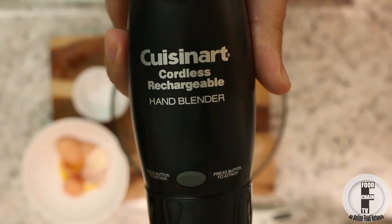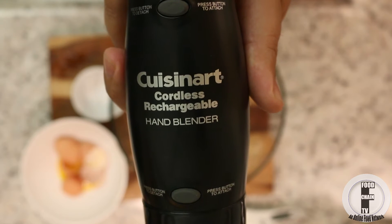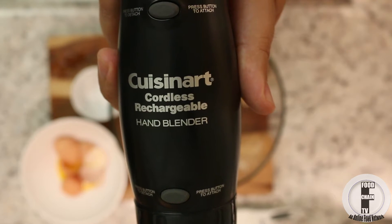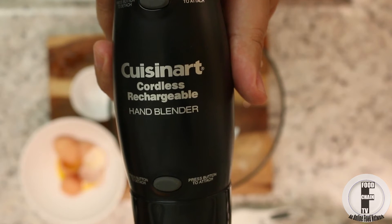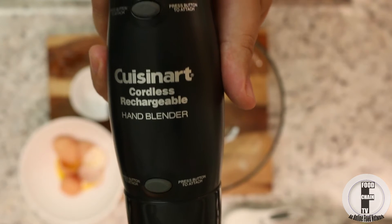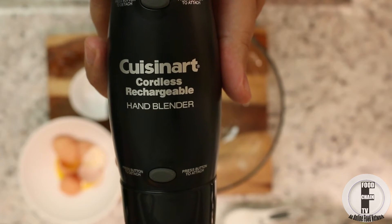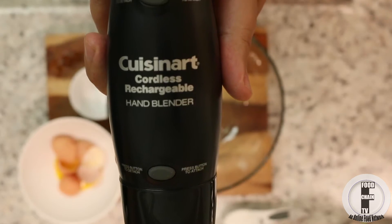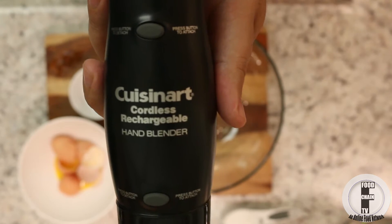Now you can use all sorts of things to make this meringue. You can use a stand mixer, you can use a hand whisk, you can use an electric mixer. I happen to have a rechargeable hand blender here with a whisk attachment — this is from Cuisinart. It's really handy. It's always hanging around on my wall, and anytime I need to whisk anything, I just grab this off the wall. It sits on the charger and it's ready to go — no need to mess with wires or cables. I really, really recommend this.